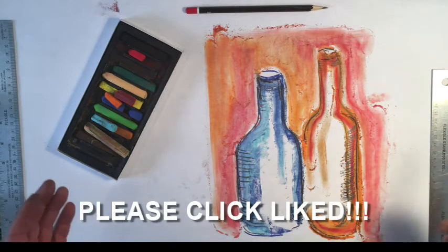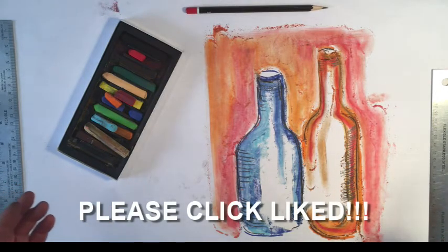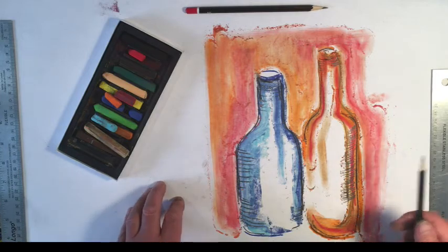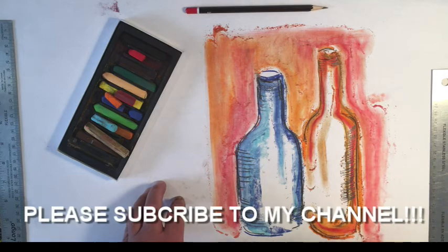If you've learned anything, I'd love it if you would click like. Leave me a question or comment if you need clarification on anything, or if you just want to touch base, I'd love to hear from you. If you're not currently a subscriber, please subscribe to my channel and get all the upcoming madness. Thanks for checking me out.